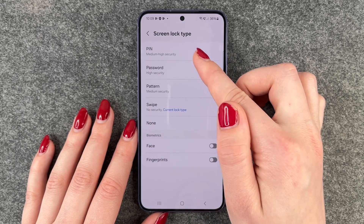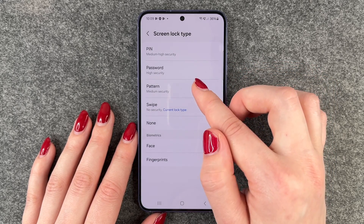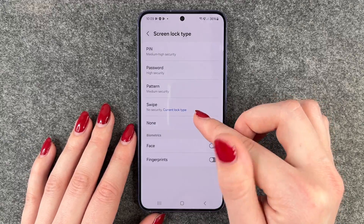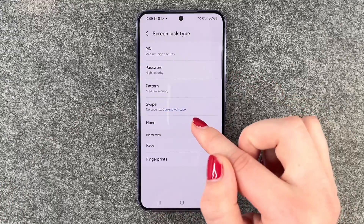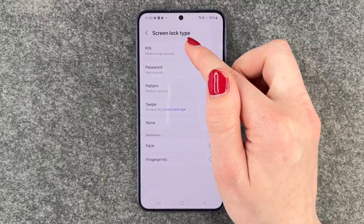You also have the security level here. So your pin is medium-high security, password is high security, pattern is medium security, and swipe has no security, as well as none. You also see what your current lock type is, and we will go to pin now.